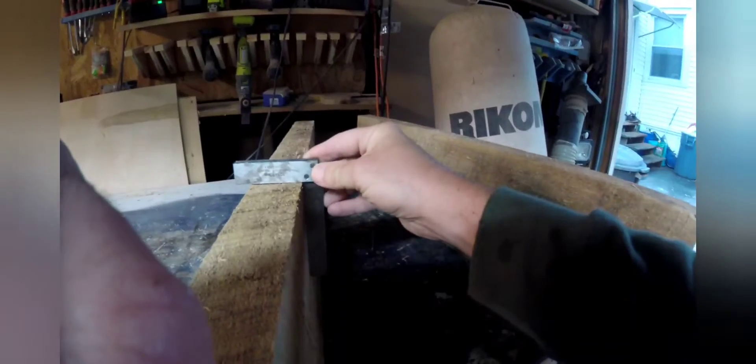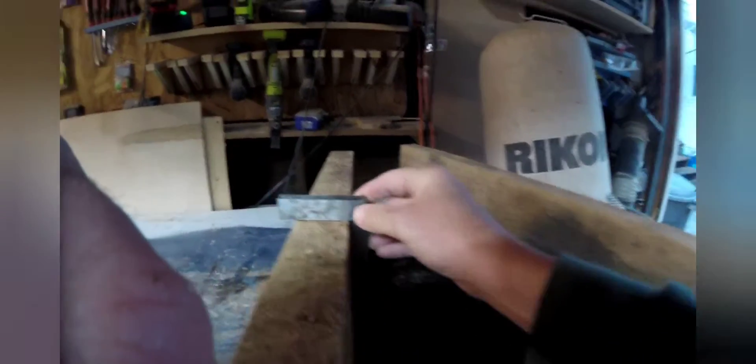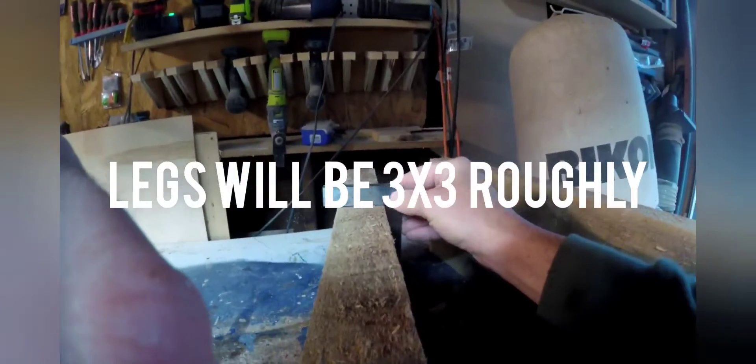Here I'm looking to see how straight this wood is — it's not horrible but it's definitely not straight, so we're going to run it through the jointer and planer. That's not that bad, just a little bit there.